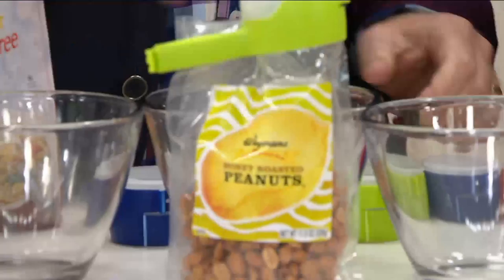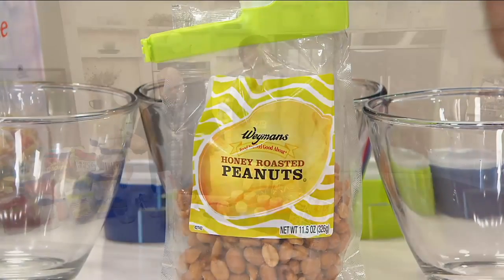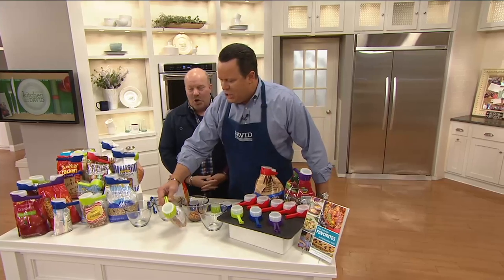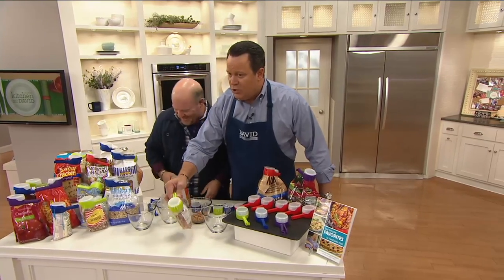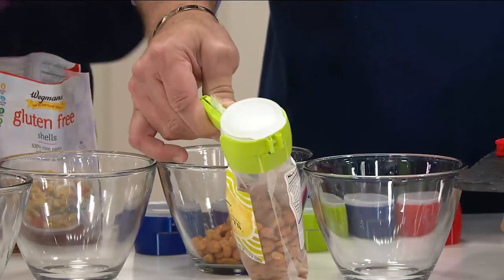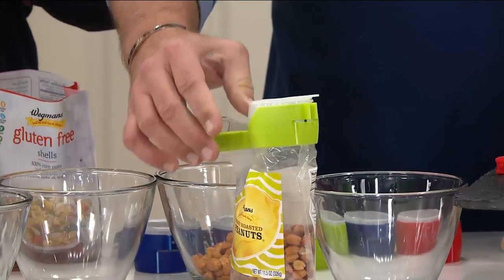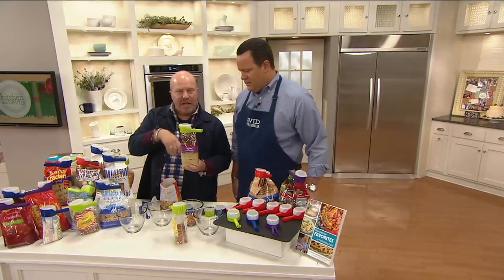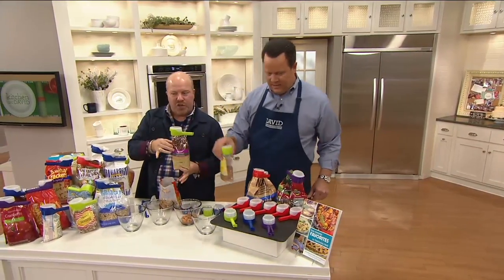You can fix them with these clips that clip onto any bag. You take this, clip it on top of the bag, and you turn the bag into a bag with a pour spout. We call it the problem-solution. The problem is we've got bags, don't want to transfer them to anything, want to keep them in the original bags. Well, you put this clip on and now it stays in your pantry like that.